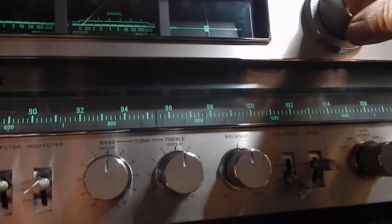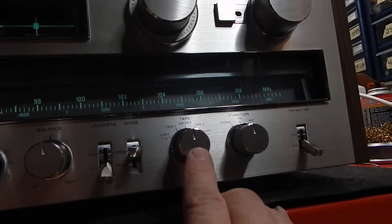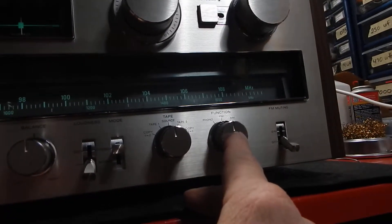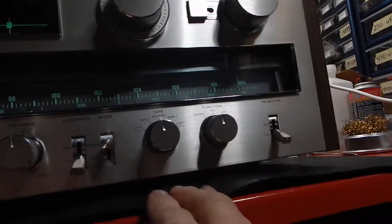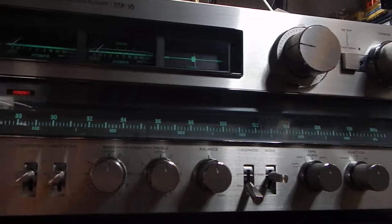Very nice operating unit. It has your tape 1, tape 2. You can hook up a couple tape decks. AM, FM, phono. It has your auxiliary for a CD player, whatever you want to hook up.